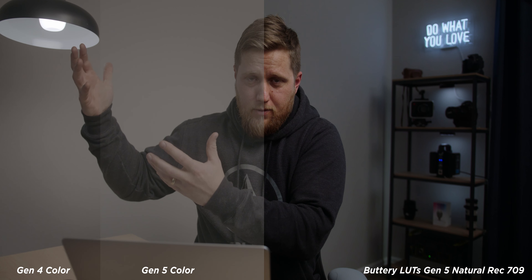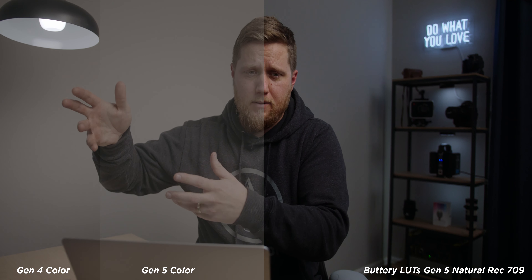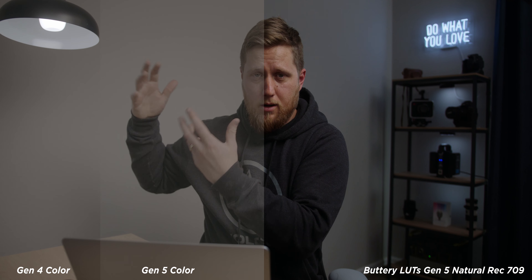Next up is Gen 5 Color built into the camera. I'm super excited about this. They have an update coming to the Pocket 4K and 6K as well, and I hope it comes to the Ursa Mini Pro G2. The benefit is that if you record in ProRes rather than Blackmagic RAW, you can still get Gen 5 Color in ProRes. If you're shooting for a client and just delivering footage, you can deliver ProRes with Gen 5 Color. You can also monitor with a Gen 5-optimized LUT on set — like the Buttery LUTs Gen 5 LUTs — and give a client monitor showing what the final grade will look like.